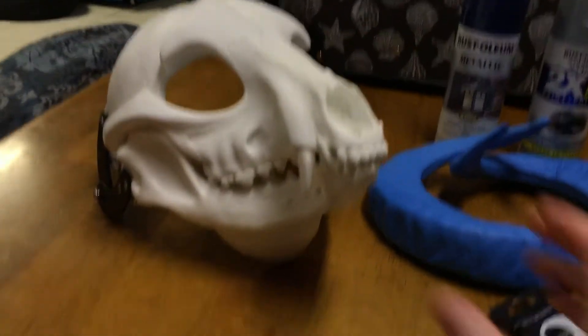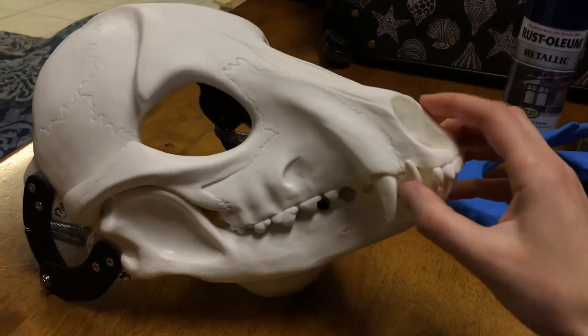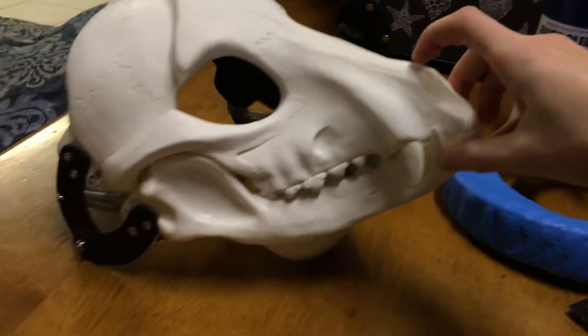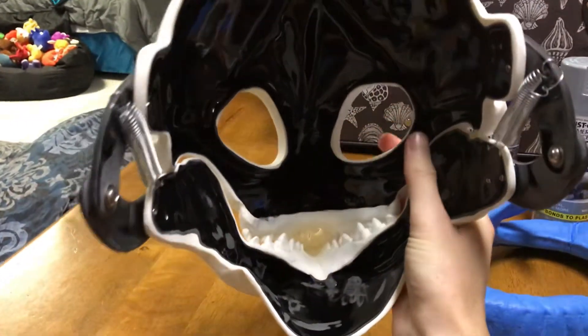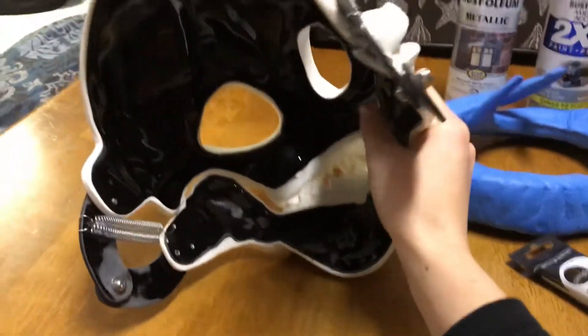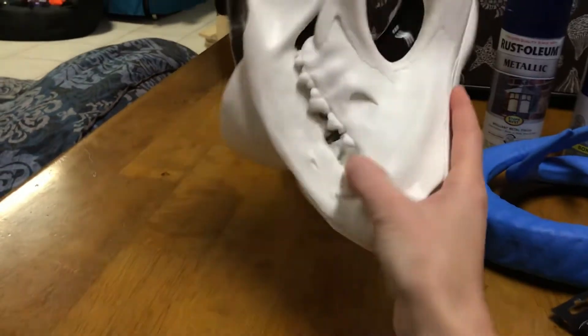Paint some spots black. But it's actually hinged, so when you talk in it, it actually comes back down. So it's like a super cool mask. I have a lot of work to do on the inside — like the chin bar. I gotta put the Velcro on the back, that kind of stuff. But it came out really, really nicely.